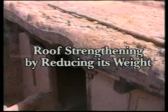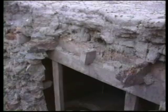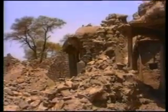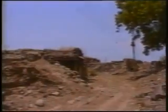Strengthening by reducing its weight. The traditional roof in Marathwada, called Malwad, consists of a thick soil layer placed on a timber structure. This layer of soil helps keep the interior cool in summer and warm in winter. But this makes the roof very heavy. The heavier the roof, the greater is the force of the earthquake on it. This can result in its collapse. A push from a heavy roof can also break the wall.